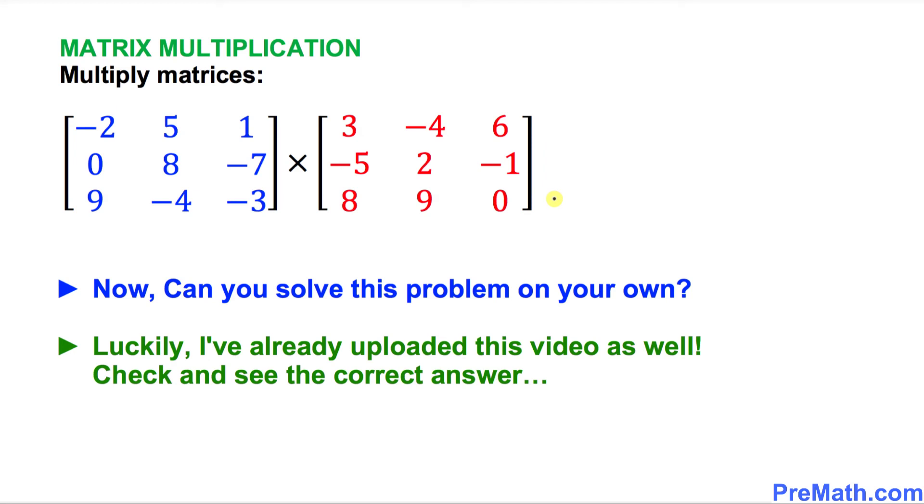Finally, here is your assignment: can you multiply the two given matrices exactly the way I modeled it for you? You can take your time and pause the video. I have already uploaded the solution video as well — please go ahead and check it out for the correct answer. Thanks for watching, and please don't forget to subscribe to my channel for more exciting videos. Bye.